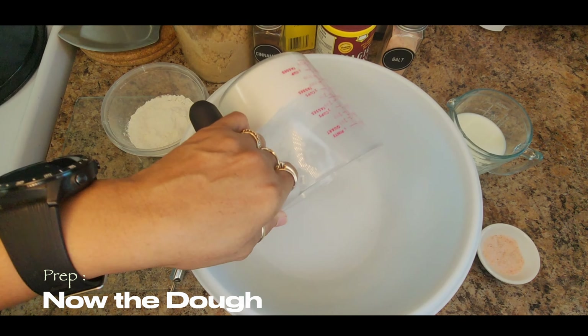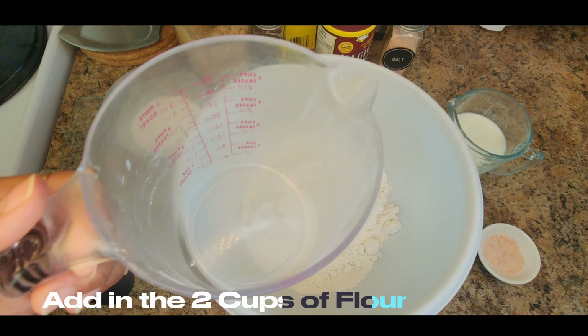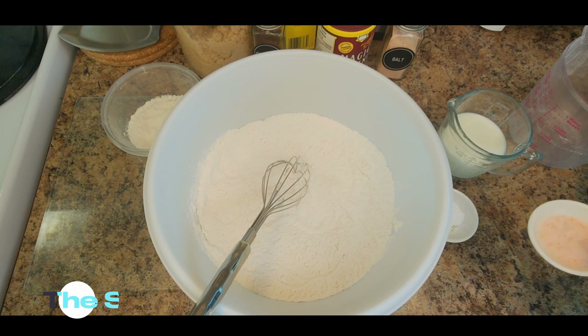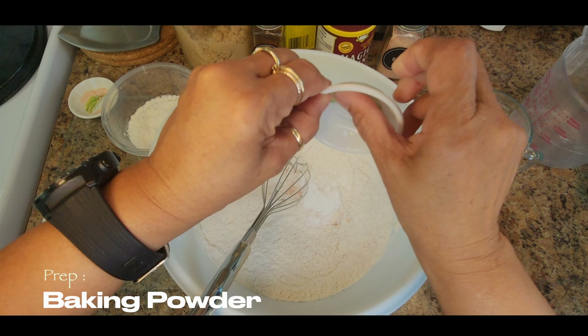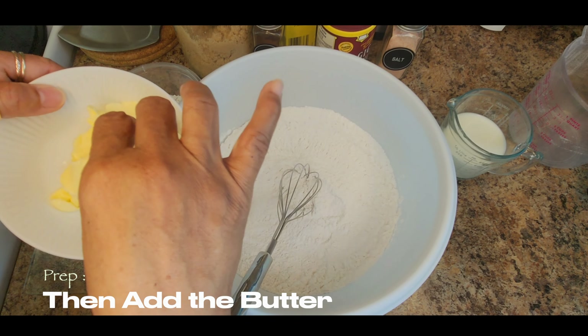I would say let them cook for maybe 10 minutes until they are tender. Friends, now I am going to be making my dough. I have here two cups of flour and I'm just going to use my whisk to loosen it a bit. I'm not going to sift the flour — I'm going to be adding the salt and the baking powder, and I'm going to whisk. Friends, now I'm going to be adding my butter.